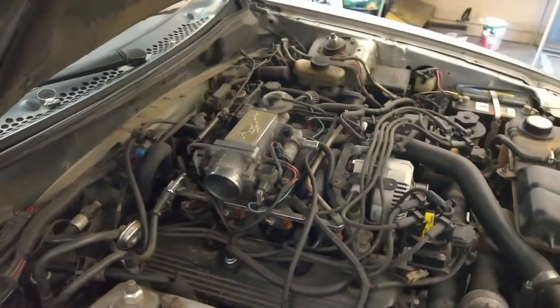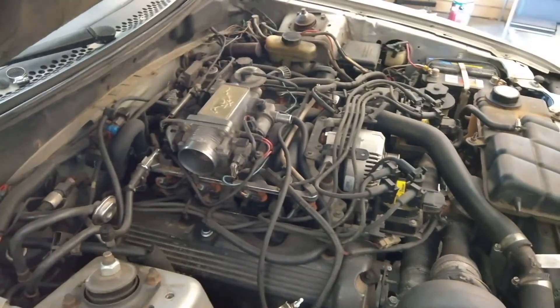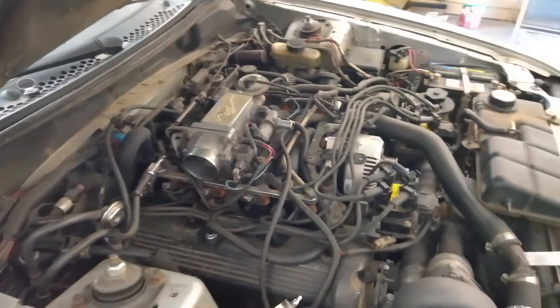Hey, what is up? Getting ready to do an update on the Mustang. Haven't done anything with it for a while.